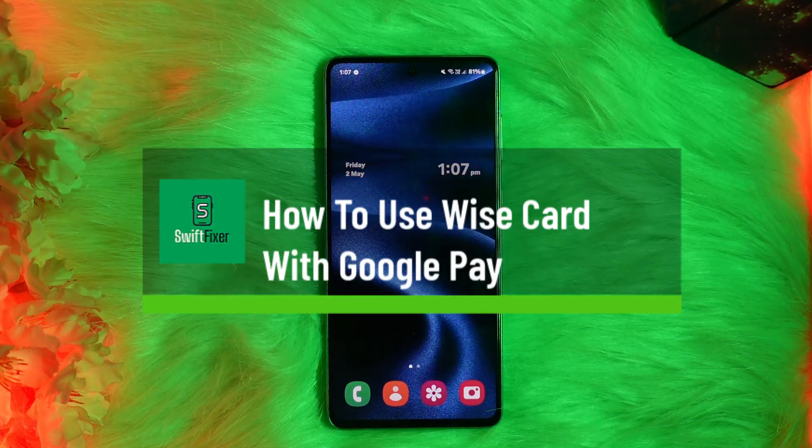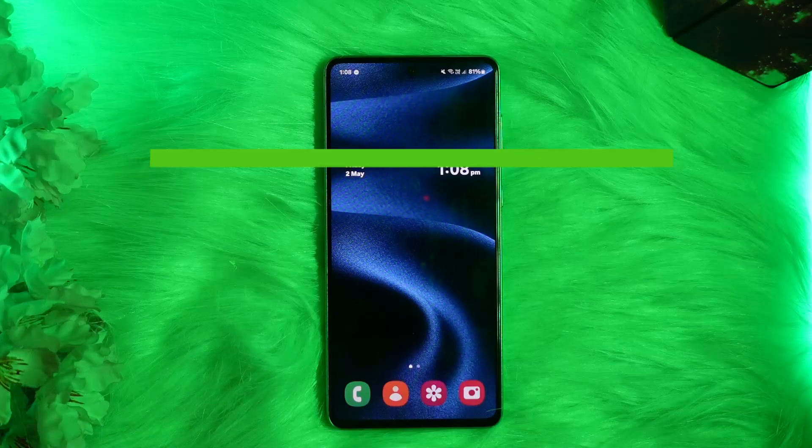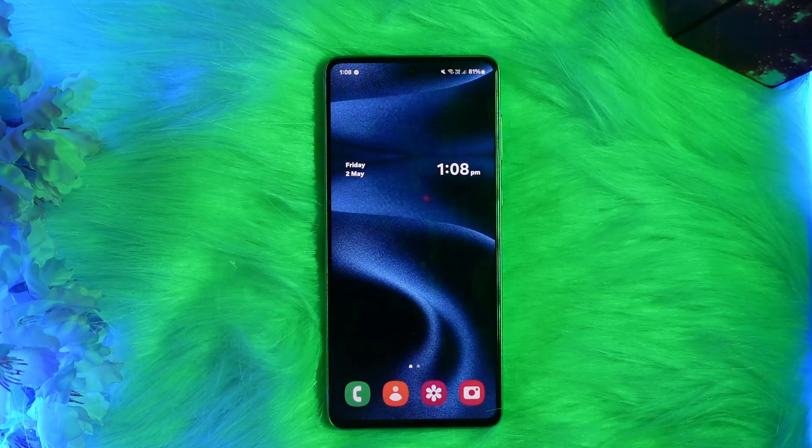How to use Wise card with Google Pay. Hello everyone, welcome back to the channel. In this video today I'll guide you through the steps on how you can use Wise card with Google Pay.